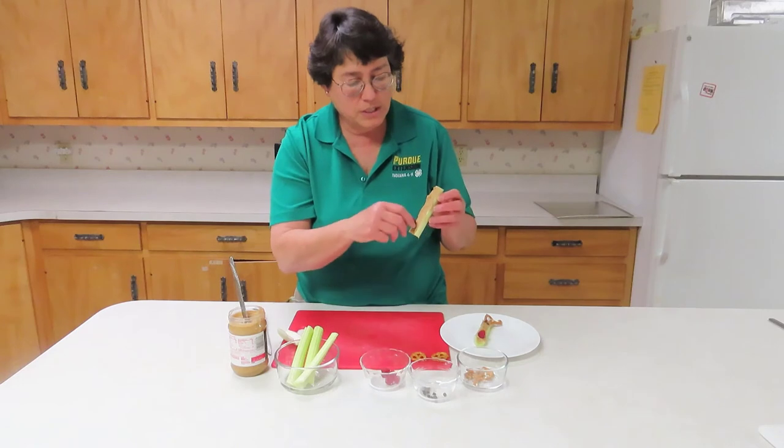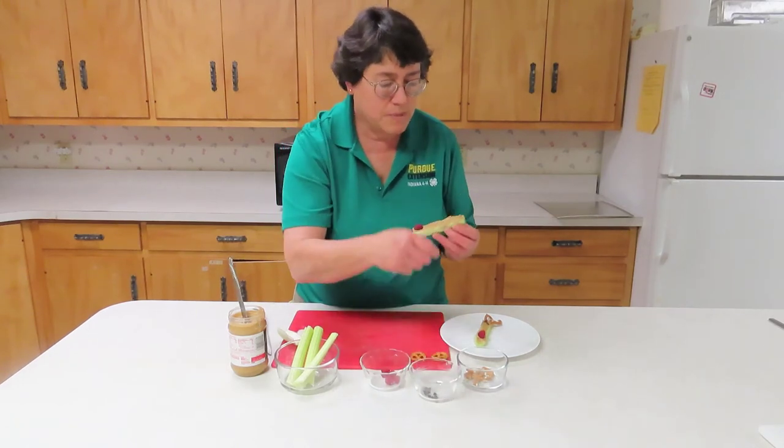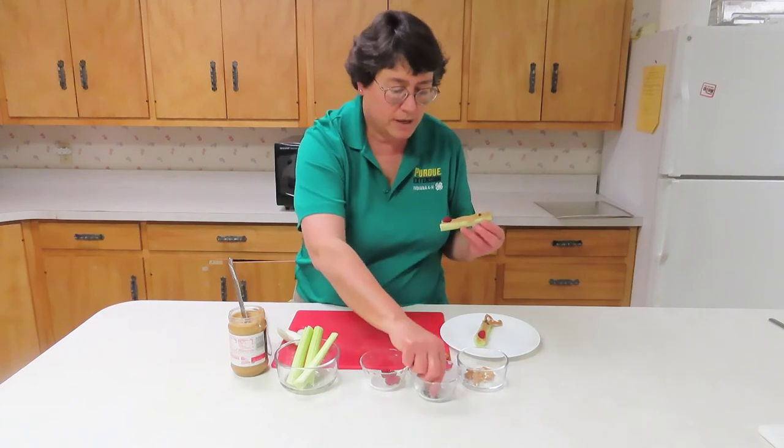And then Rudolph, of course, needs a red nose. I'm using red raspberries. I'm using mini chocolate chips for his eyes.